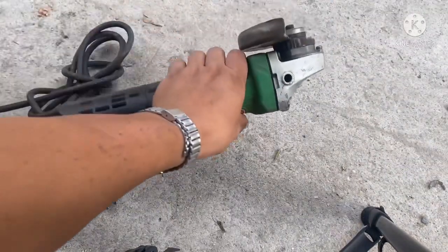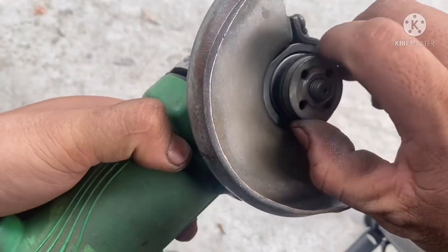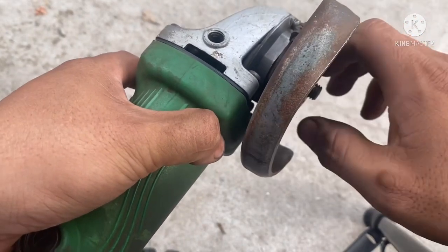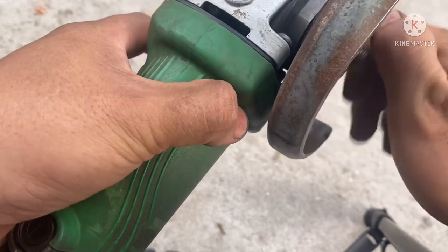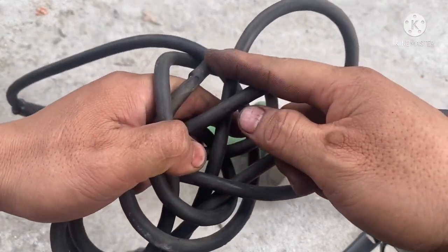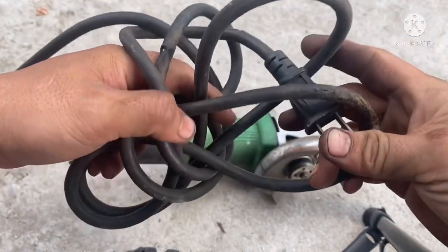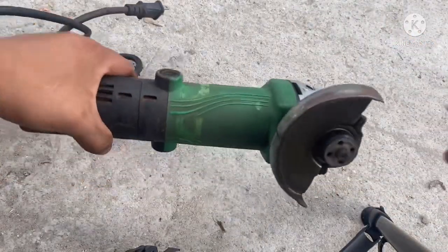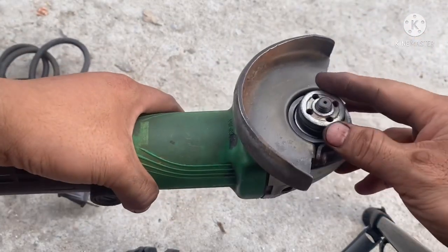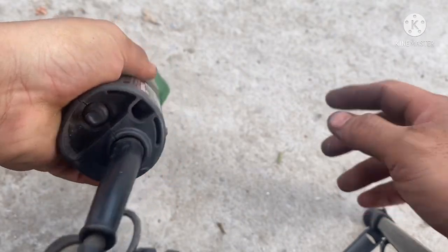Tình trạng bên ngoài con này còn mới ha. Nói chung hàng mình chỉ vệ sinh sơ thôi, còn lại gần như ok hết. Cái cốt này thì mạc đạn còn rất êm luôn, gần như không có tiếng động lạ bên trong. Dây của nó thì có một số chỗ hơi bị cấn nhưng chưa vô tới lớp trong, chỉ lớp vỏ bên ngoài thôi. Dây dinh của nó luôn, tình trạng máy bên ngoài còn khá ngon.